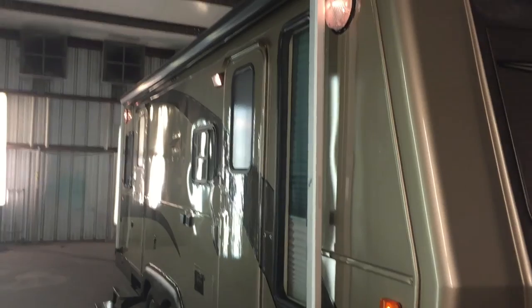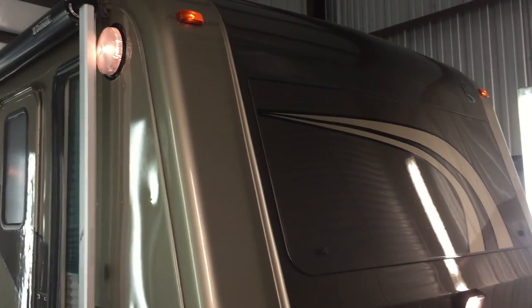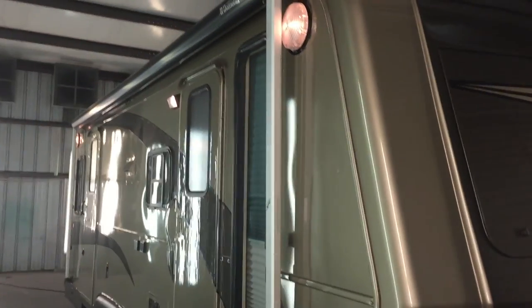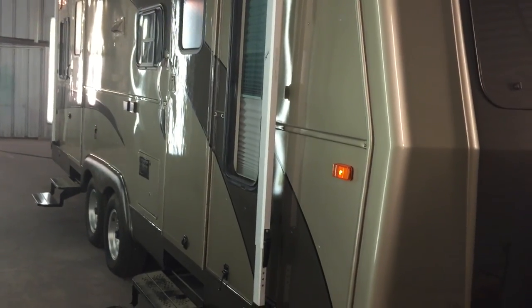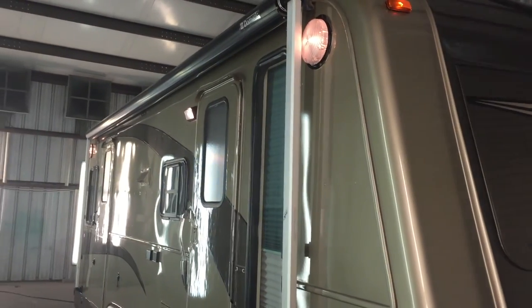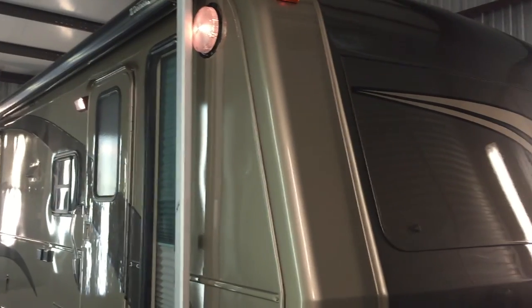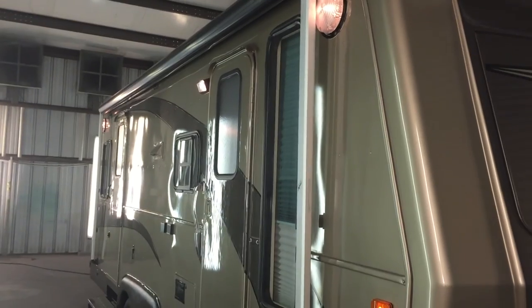A little basic information. This is a 1995 Holiday Rambler Aluma White, the 25 CC, right at 25-26 feet overall length. This coach was ordered brand new by us and bought by one of our longtime customers. It's come back to us and we elected to do some really awesome upgrades to it. This is really quality level that you don't see in travel trailers anymore.